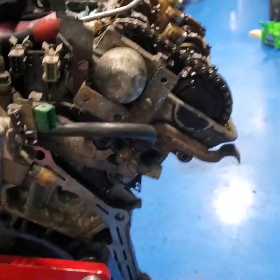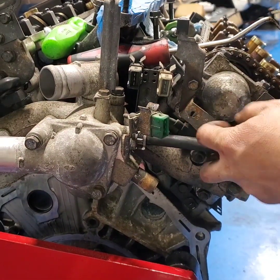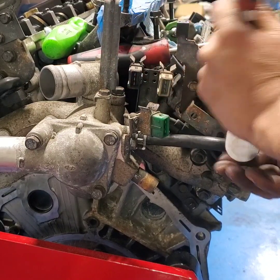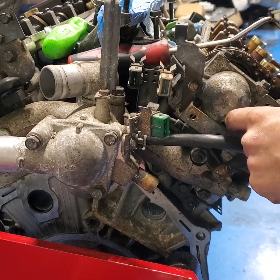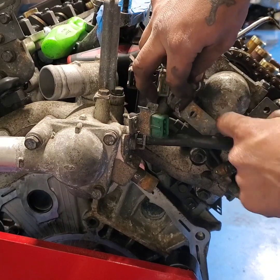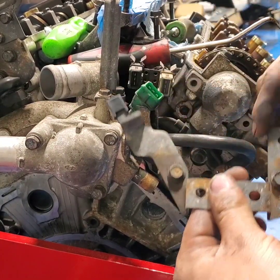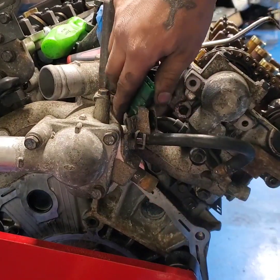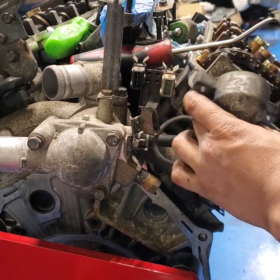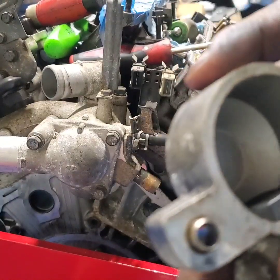The only other seal is this one — I'm gonna start removing that. Let's grab a 10. I'm gonna remove the two 10s, put the bracket on the side, then grab this sensor. Grab my plastic hammer, couple of taps to it. I don't see any oil in here in the housing — that's a good sign.